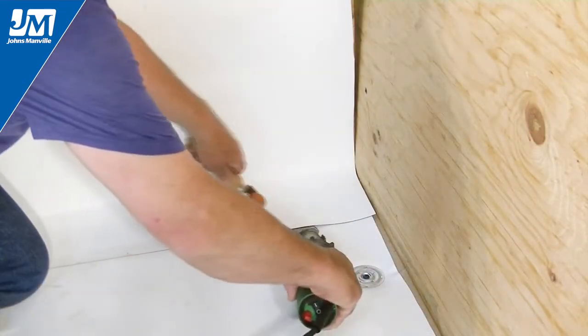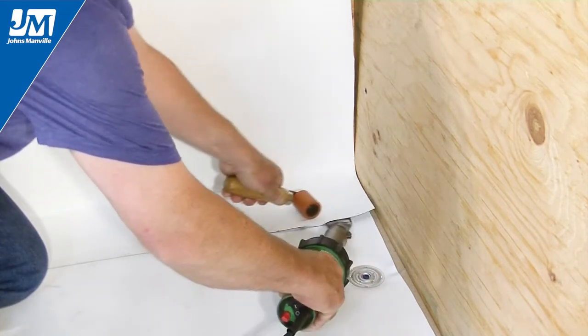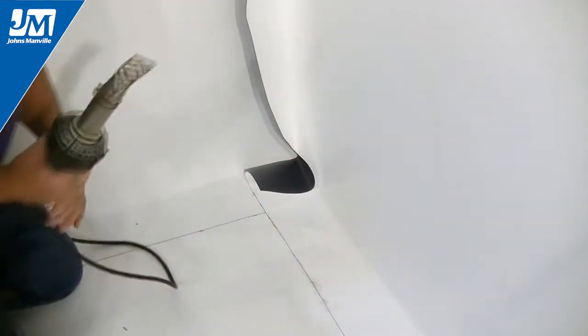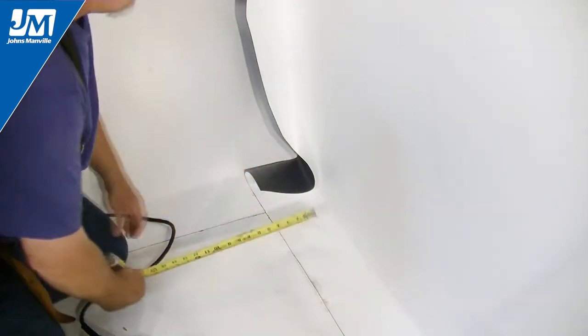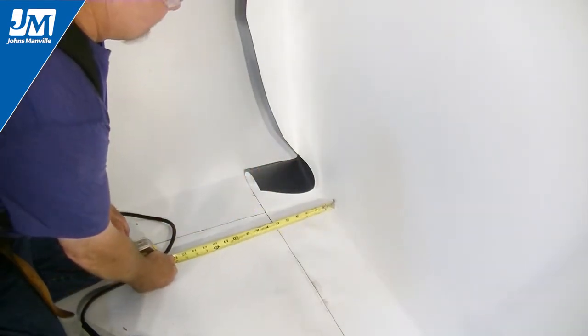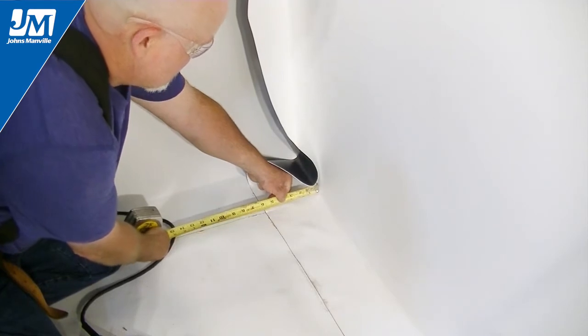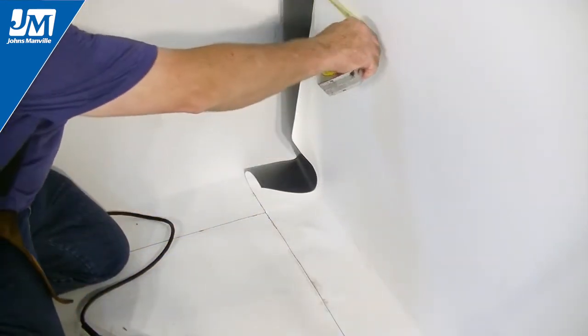It is important to note we have used a 6 inch bottom leg on our flashing. This dimension must remain consistent at other parts of this detail. We have hung our next piece of flashing that will terminate at this corner. Notice we have a 6 inch bottom leg on this piece of flashing as well. We have also taken a 6 inch overlap that we will wrap through the corner.